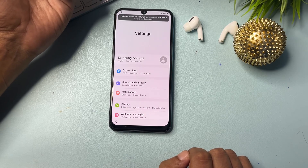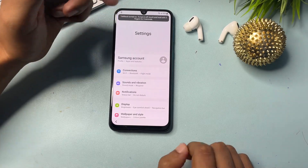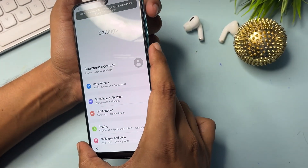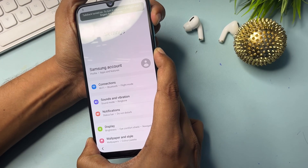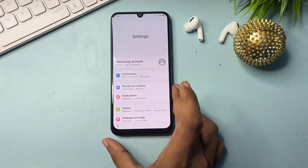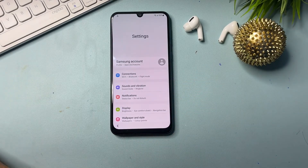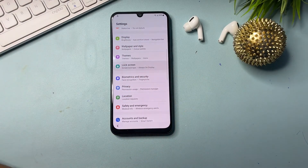Say 'Open Google Assistant' then 'Open Settings.' When your phone's settings screen appears, you will have to switch off TalkBack. Repeat the process: press the volume up button and the power button at the same time for five seconds.